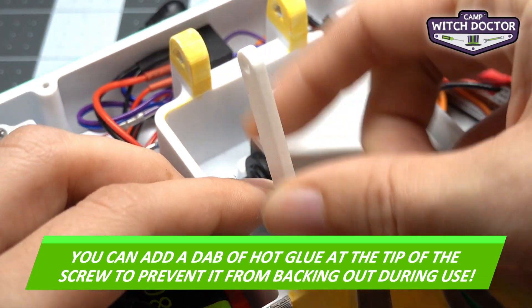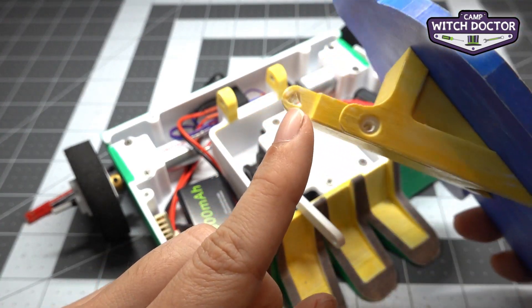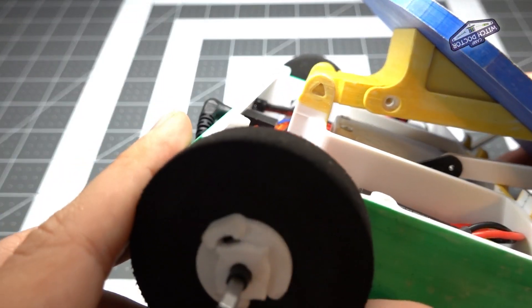Now I'm going to push this a little bit out of the way so we can go ahead and install the lifter arm. Your lifter arm has this triangle hole that goes all the way through the back. Your frame also has triangle holes, so we'll mount it there. Just going to place it right in the middle like that so that those holes align.